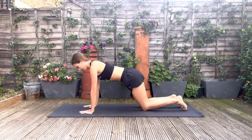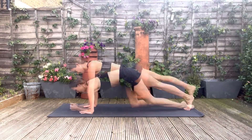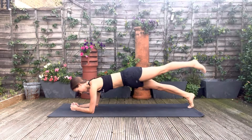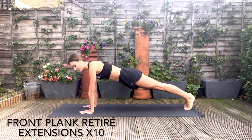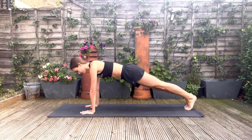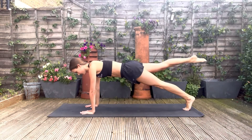We're now going to do a front plank, but we're going to keep the body moving with a retirée and an extension, alternating legs. If you want to do a modified version of this, you can lower yourself down onto your elbows. Bring the knee in, extend and lower. Keep the spine neutral and the neck long, hands underneath your shoulders.